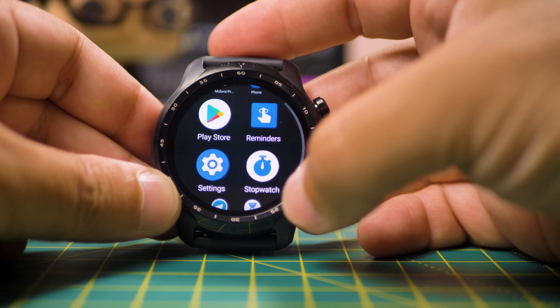And if that doesn't convince you, Mobvoi offers the so-called Essential Mode that shuts down Wear OS and turns the TicWatch Pro into a very basic fitness tracker. So if you forgot to charge the watch, you can keep the pedometer and the HR tracking functions running for around 45 days.